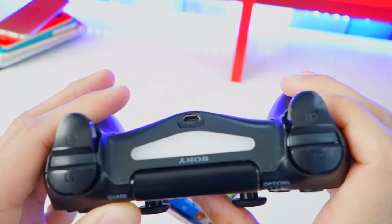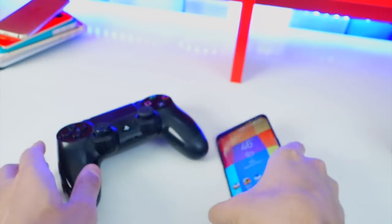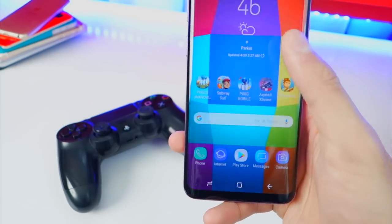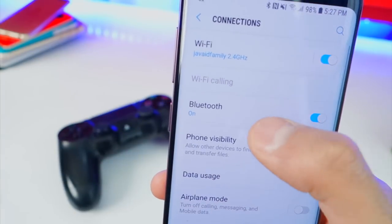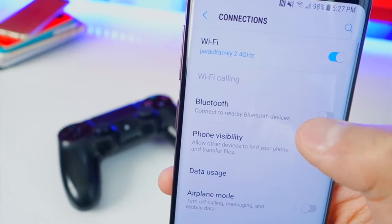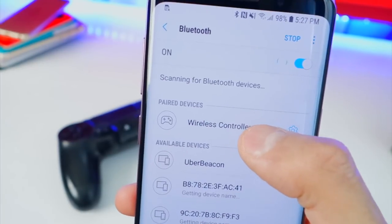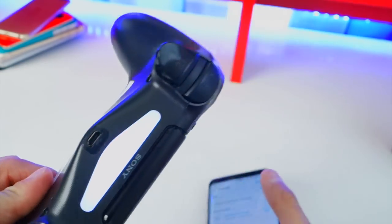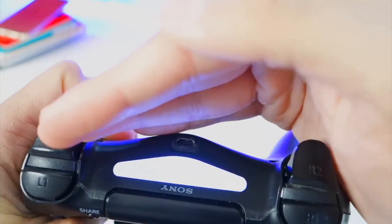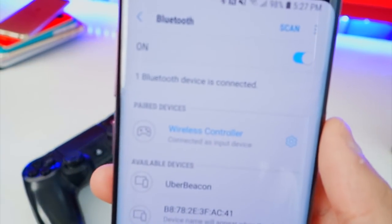It'll start spazzing out — you guys see that? It's kind of bright. So yeah, you can see it's spazzing out and that's how you know you're good to go. Now on your Android device, open up the Settings application, go to Connections and then your Bluetooth settings. Go ahead and turn it on — I'm going to turn it off and back on so it shows better. And there it says 'Wireless Controller.' Tap on that and watch this — the light will go solid. It's now solid, and you can see on my Android phone it is now connected.